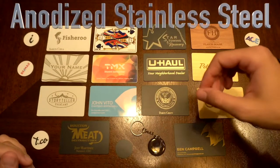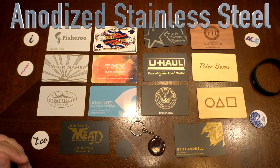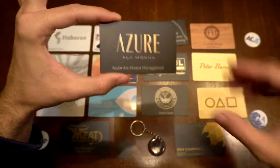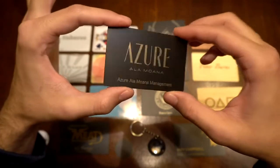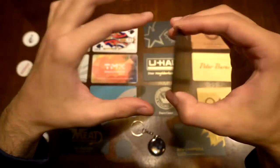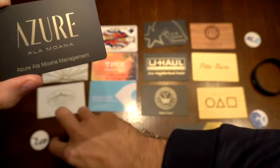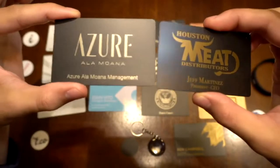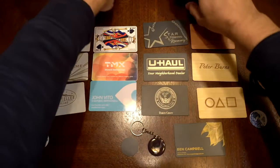Up next, we have our stainless steel card, and this is a fan favorite. It's pretty much the same thing as the brass card. However, the brass card engraves to be gold, while the steel card engraves to be silver. Same weight, same feel, just a different material at its core. Still has the chip on the back, works exactly the same as the brass card. One engraves silver, one engraves gold — both very reflective and cool, both very heavy.